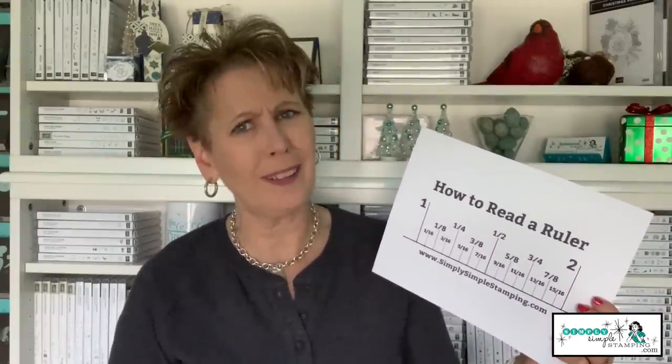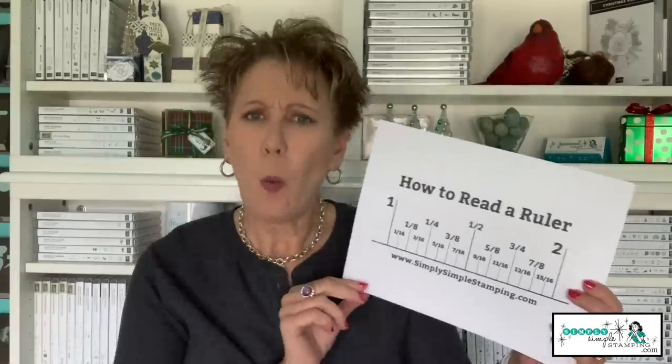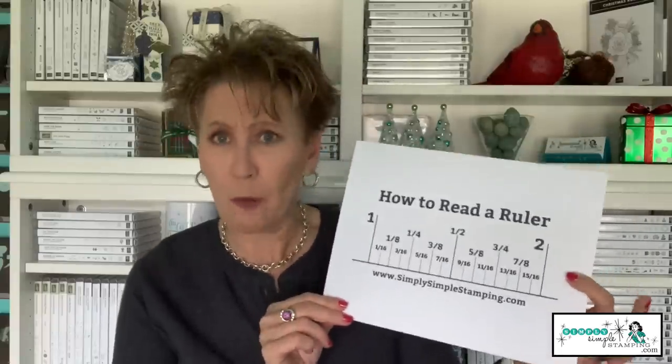Do you guys remember second grade learning how to read a ruler? It's been a while, at least for me it sure has. I've got this fabulous oversized ruler. We're going to go over all those measurements — where's an eighth, where's a sixteenth, do I even need a sixteenth? We're going to cover everything you need to know about how to read a ruler. And I'm also going to bring in the brand new paper trimmer and show you exactly where you'll find all those measurements on it. Are you ready to get started?